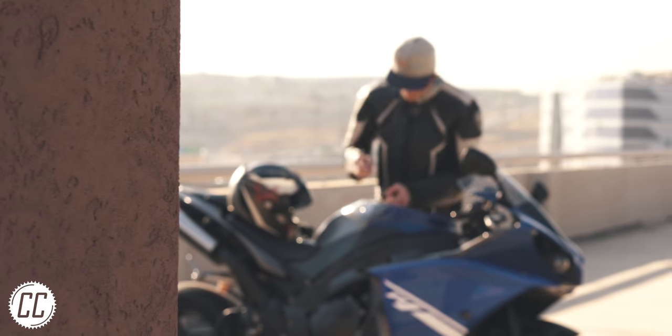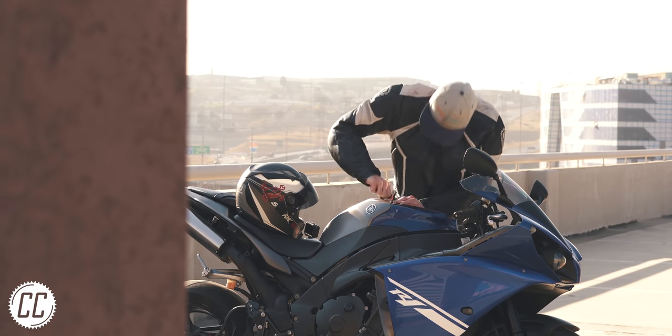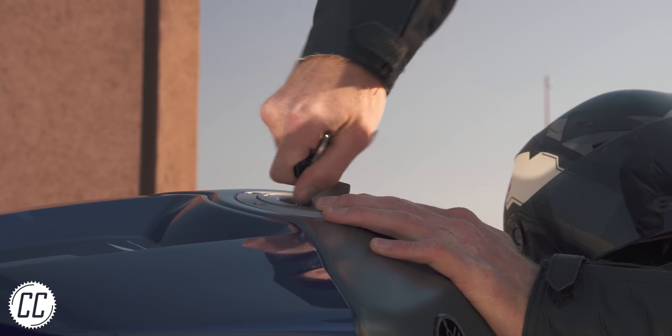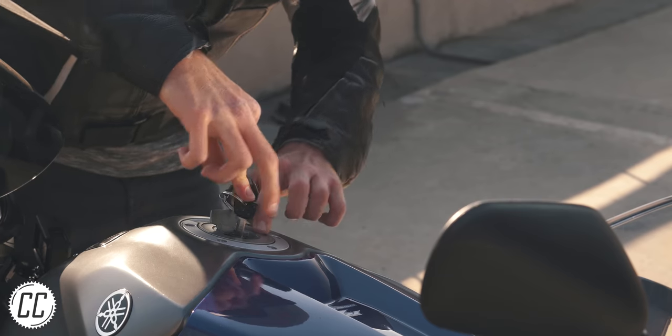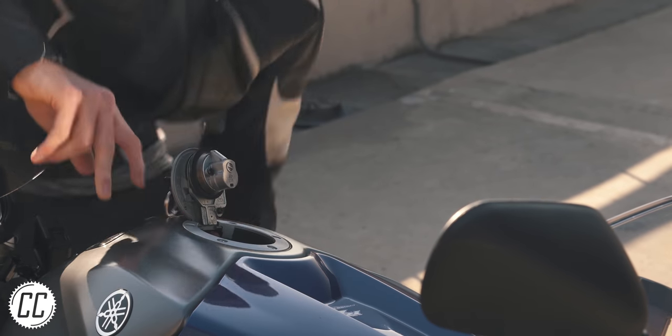Have you ever had a fight with your bike in public when it decides that it doesn't want you to switch the ignition on or open the fuel cap to fill it up? You can try as much force as humanly possible, some sweet talking — 'Come on, you're the best looking fuel cap I know, just open it' — and eventually just the right angle and pressure gets the key to turn.